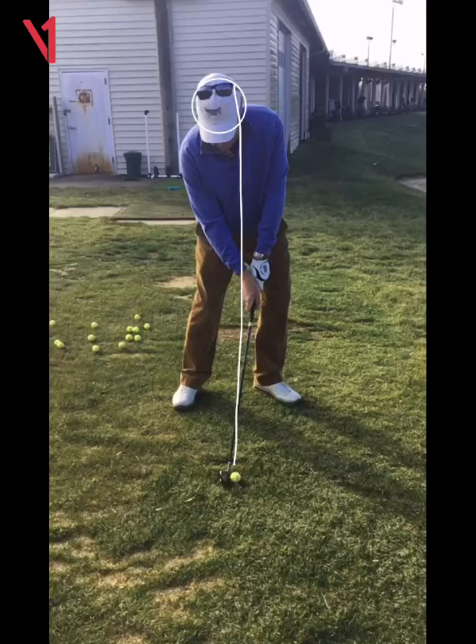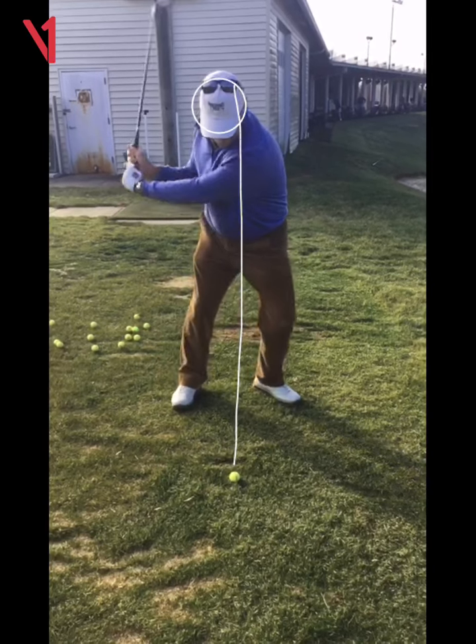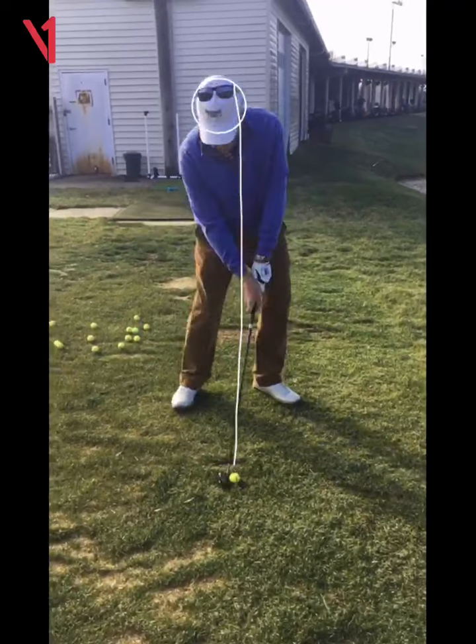Watch your head here as you hit the ball. What did you see? Okay, it's in the circle, right?